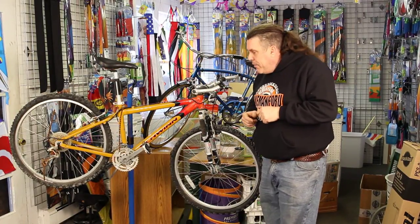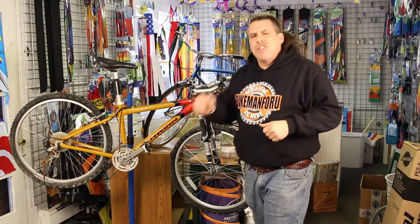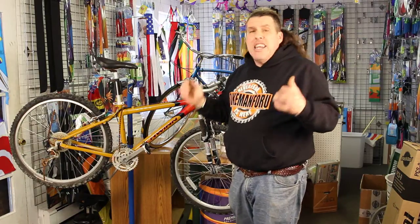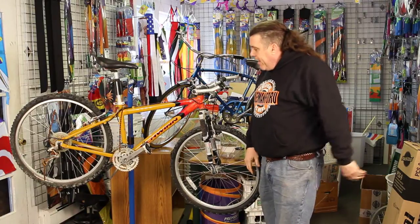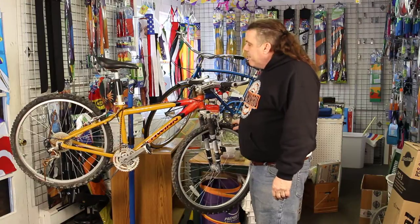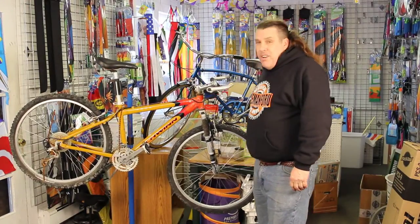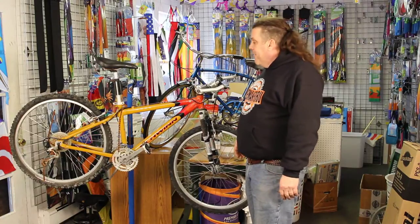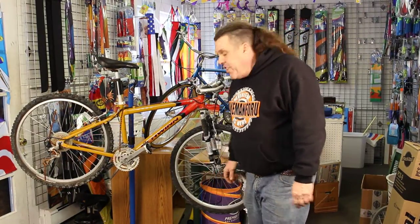Don't forget to rate, comment, and subscribe. If you could do me a big favor, share this with somebody — put it on Facebook, put it on Twitter, share it with a friend. That's the first look at this Schwinn Mesa GSX. We might end up being the proud owner of this bicycle while they get a new one — stay tuned. Never fear, the Bike Man for You is here.